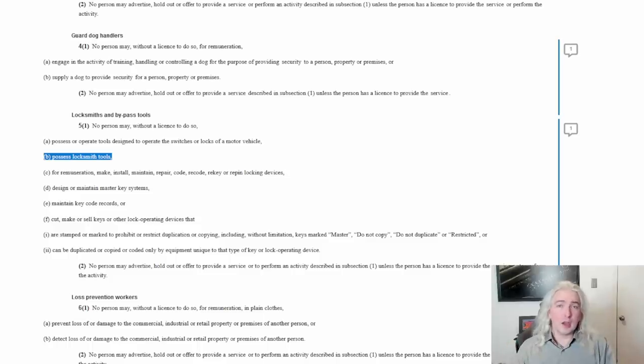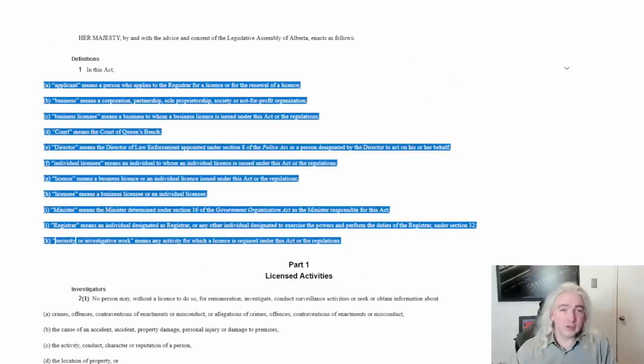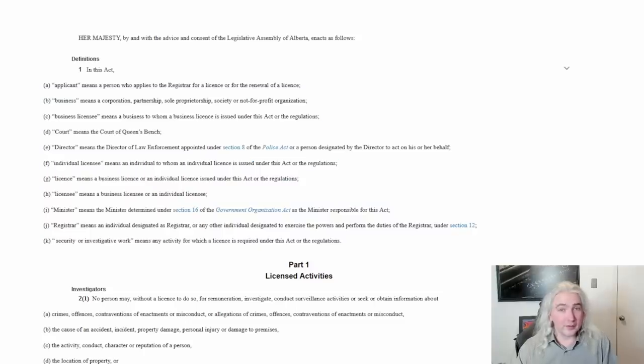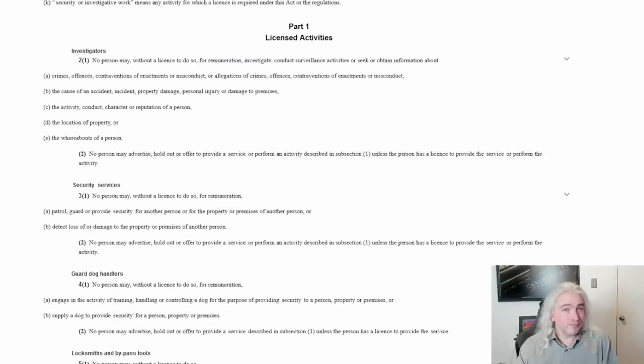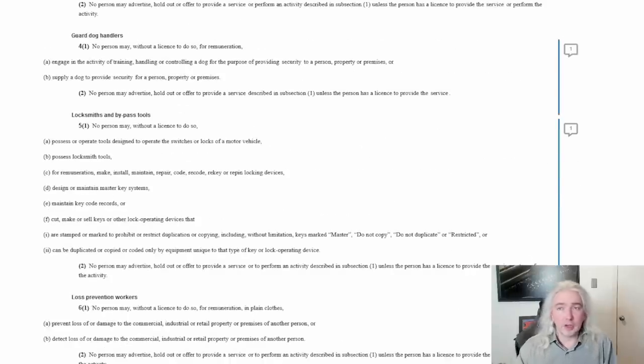Now, whenever we see a term that's unclear, I always want to go look at the definition section. But the definition section doesn't actually define what a "locksmith tool" is. So this is a bit of a problem. What does that mean? It's unclear — they didn't specify what they were talking about.